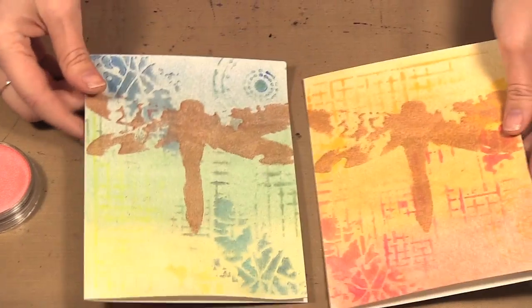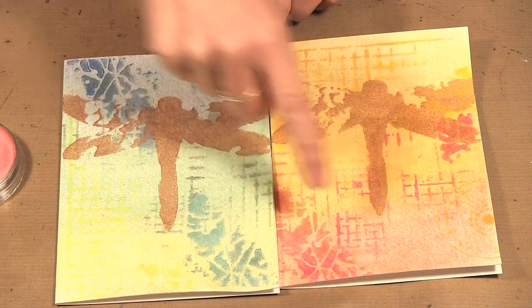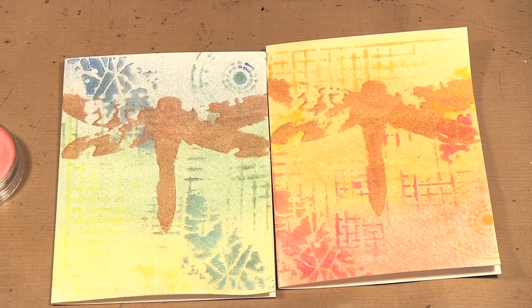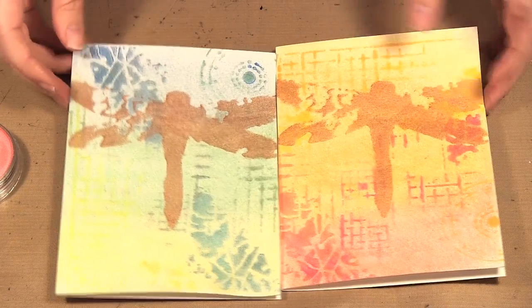I'm going to make a version of one of these cards that I made earlier. I use the pearls for the base of the card, then some of the other pan pastels on top for texture, and then the metallics for the dragonfly. So we're going to do it in three stages, starting with the base using the pearls.